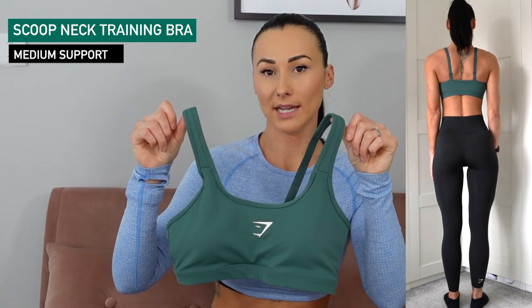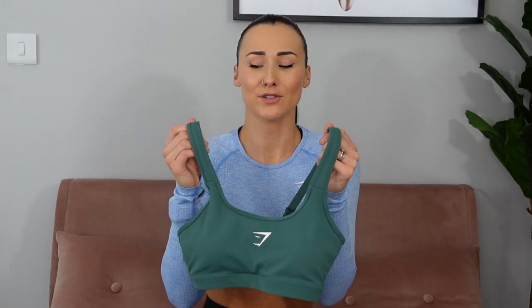The next sports bra is the Scoop Neck Training Sports Bra — I wear this in a small. It's released in this color and also a light brown. It has padded straps at the top which is super comfortable, because with the previous bra I find it can dig into my skin after a while. It has adjustable straps on the back and removable pads. Someone asked if the bras are thick enough to hide nipples — yes, because the pads are thick enough, so just keep the pads in and it's just a really comfortable sports bra.